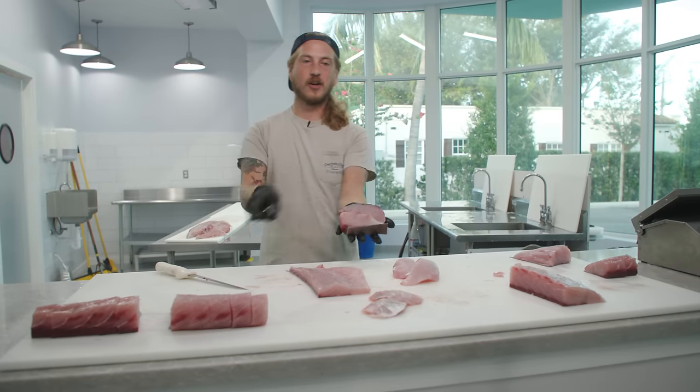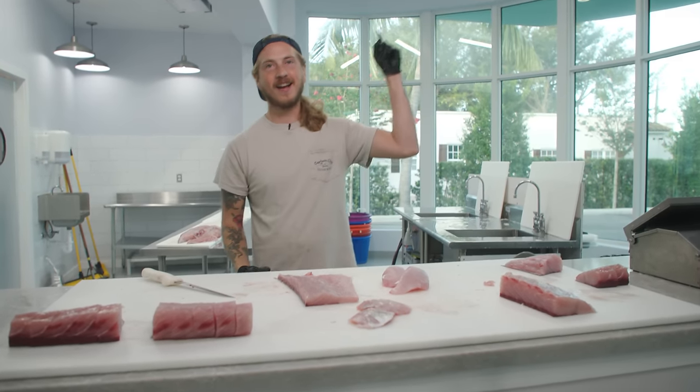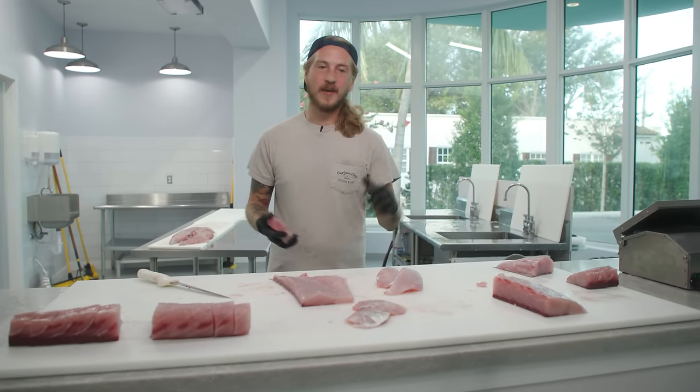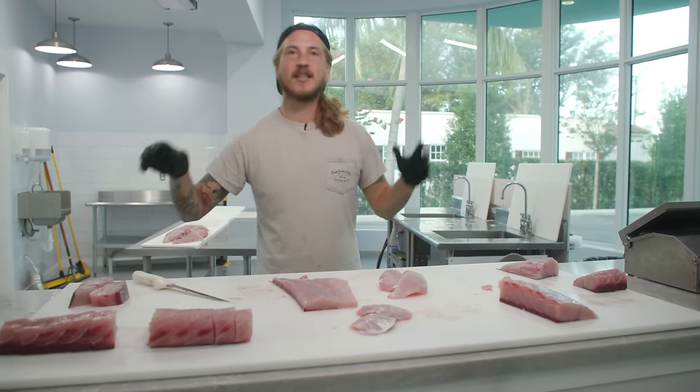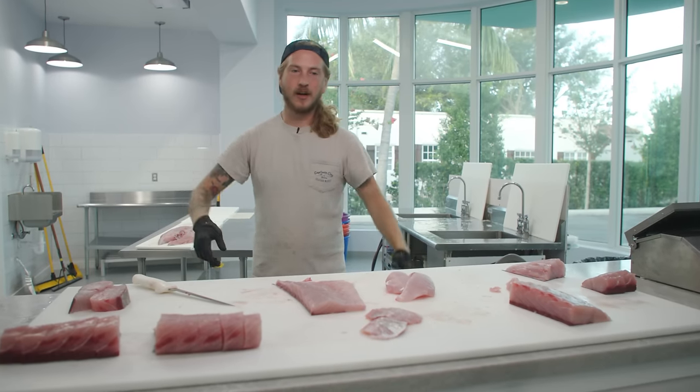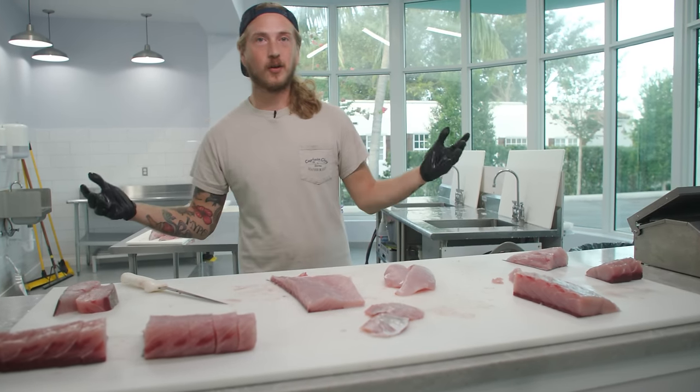You want to watch us cook all four of these things? Check out the video right there — you don't want to miss it, especially if you've never tried these cuts before. Hope you guys have a killer rest of your day. Thanks for watching. I'm going to go to the grocery store and get ready to cook.